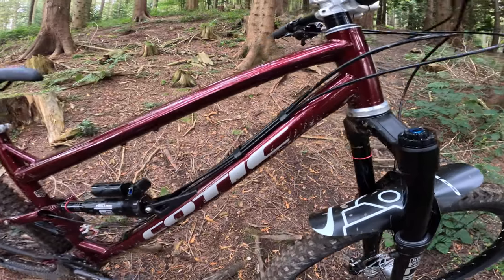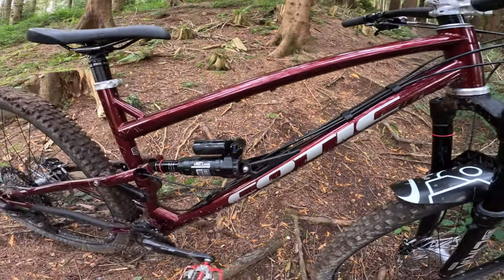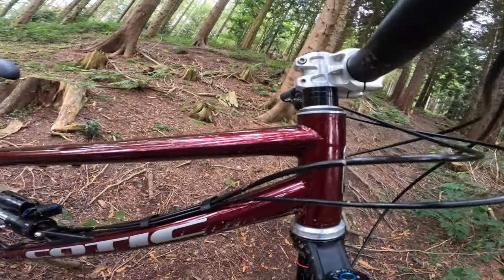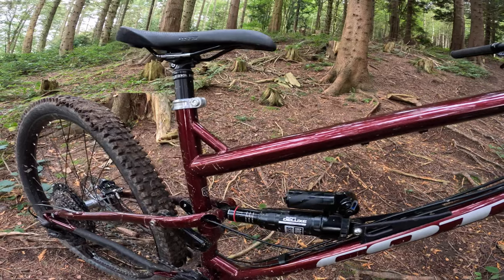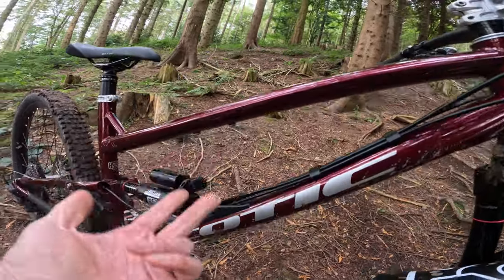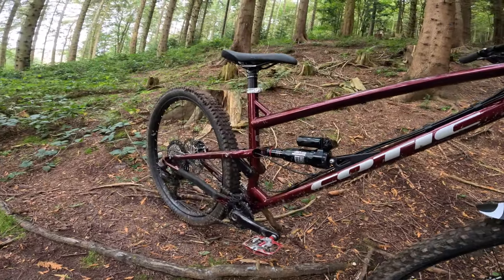You've got the shock load right in the centre of the pipe there, so it's a fairly consistent loading all along the tube. But you've still got super easy-to-service external cable routing — none of that horrible headset nonsense going on here. And you can really see the oval form; the gloss really brings it out. You've got bottle cage mounts there and bottle cage mounts under the belly as well.